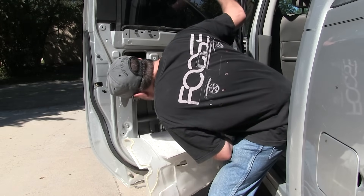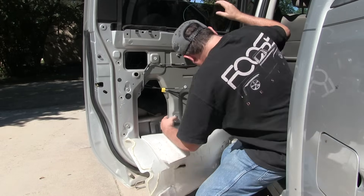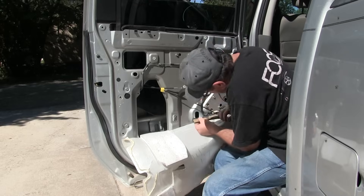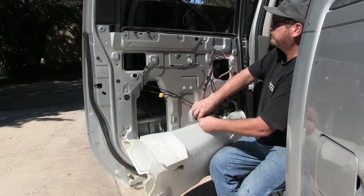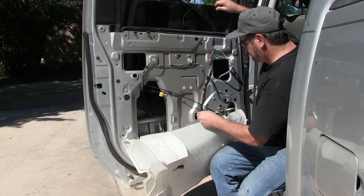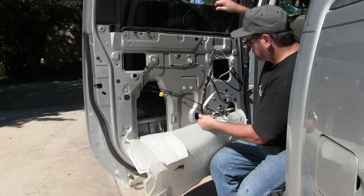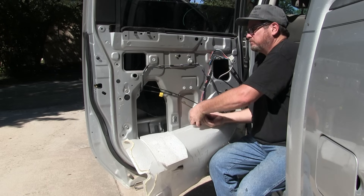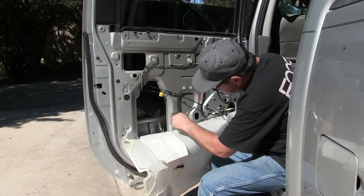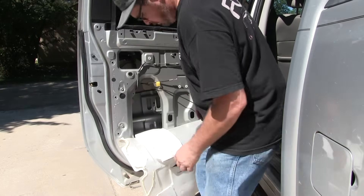Now I'm dropping the window so that the glass meets with the window regulator mounts. I'll drop it down to align and then hand tighten the two 10 millimeter bolts using the socket extension, then come back with a ratchet and snug them up tight. With any of this, it does not take a lot of torque — you don't want to tighten anything too tight. That could cause problems or damage, and if you strip something out, then you're in a mess.